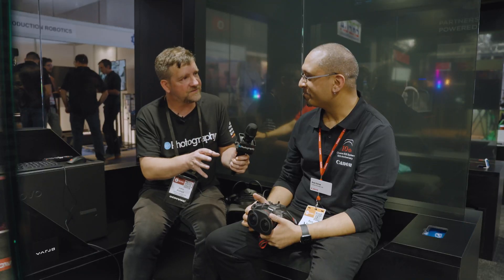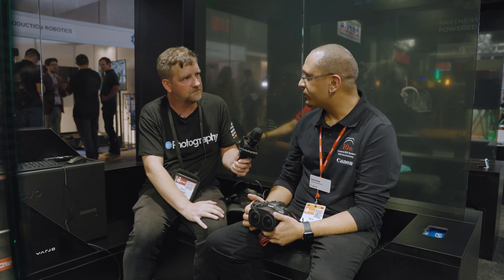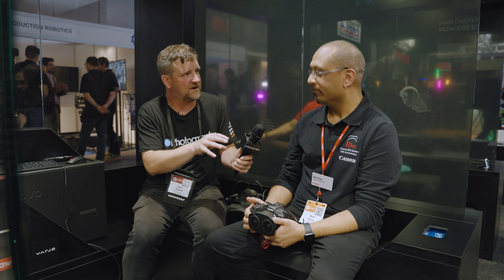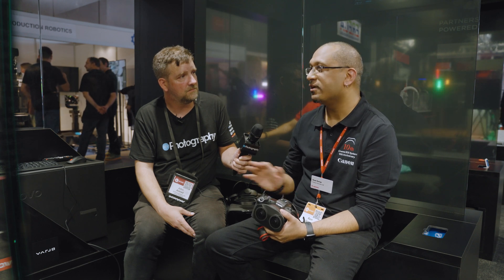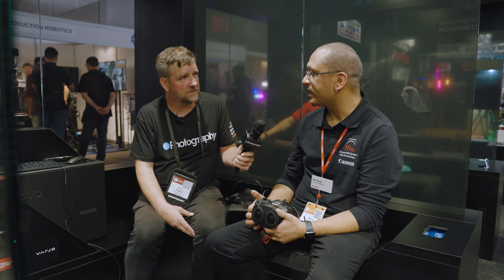The lens itself was announced about a year ago and is already out in the wild. People can buy it — it's around $2,000. Even though it's designed specifically for the R5 and R5C, you can use it on other cameras, just at a lower resolution. From Canon, we can vouch that you get the best image quality from our two cameras, but there are definitely people out there creating phenomenal content with other cameras as well.